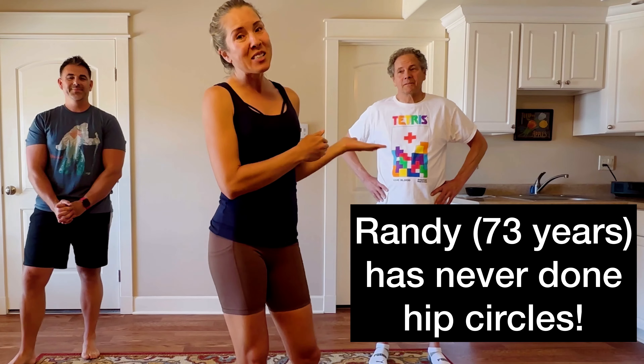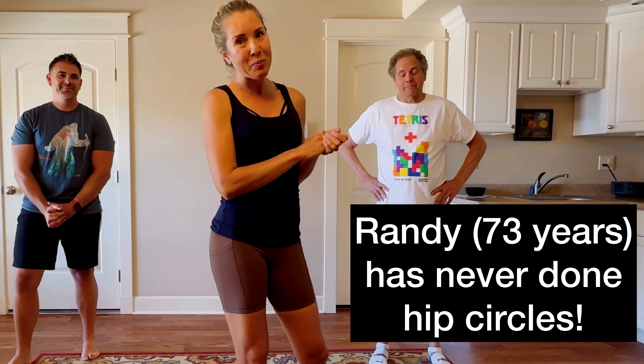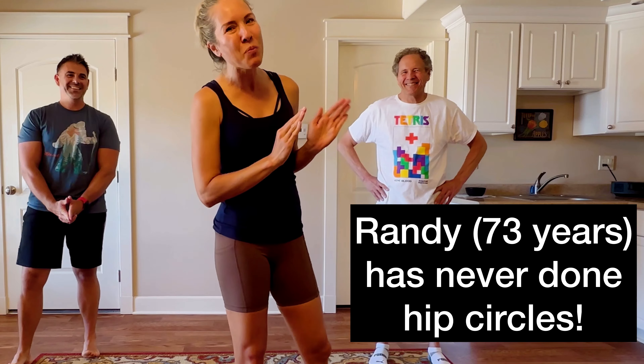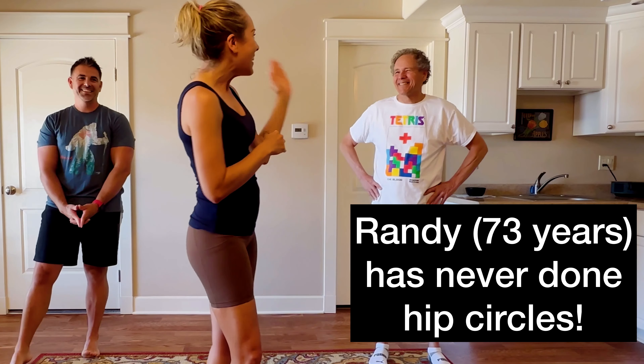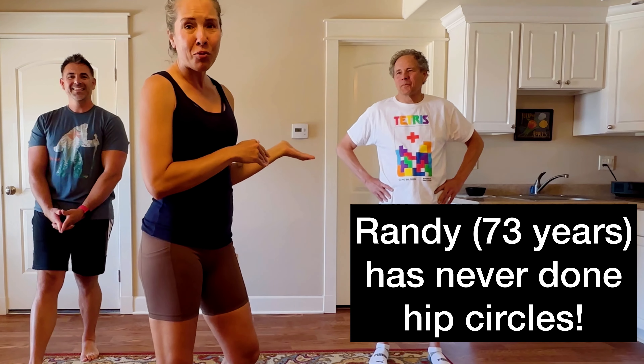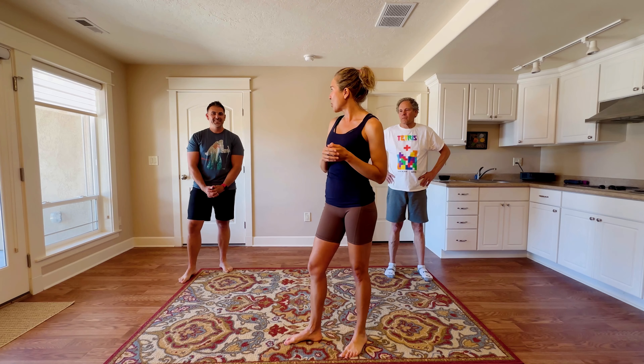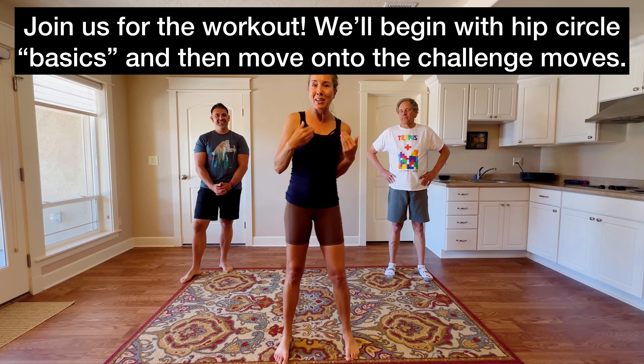Randy is not somebody who does hip circles on a regular basis at all. He's brand new to hip circles, and he is 73, almost 74 years old — so anybody can do this at any age. Chris has done a few hip circles; you can check out his other videos on my YouTube channel.